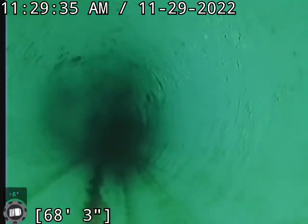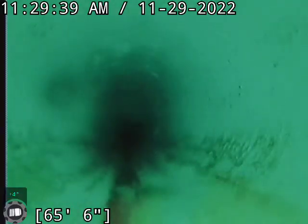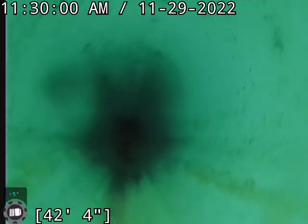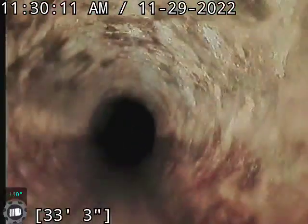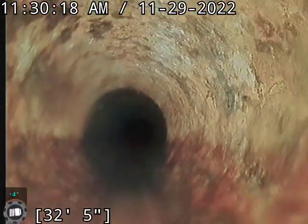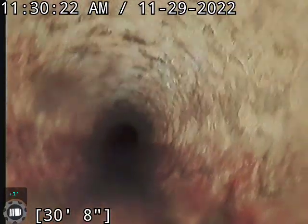This plastic line looks good. Right there at about 33 feet is our transition at the edge of the house — going from plastic into cast iron. This cast iron is really not in bad shape. I haven't seen really any channeling, not much scale buildup.